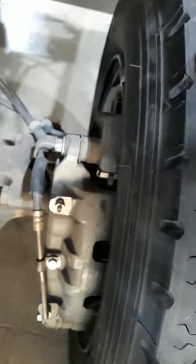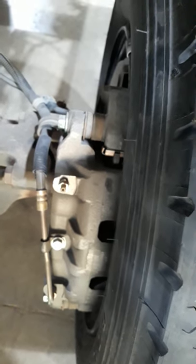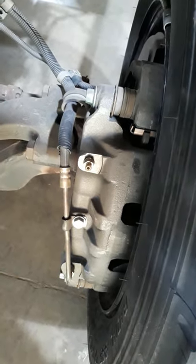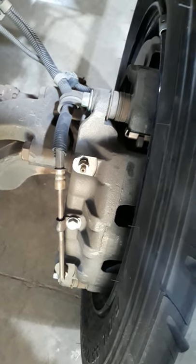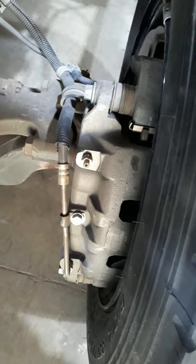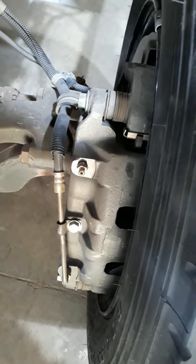Another way to identify is down here at the wheel on this little Freightliner truck. It has a hydraulic brake caliper. You can see the hydraulic line that came off the front section splits and goes to each front wheel. That's how we identify that this has hydraulic brakes.